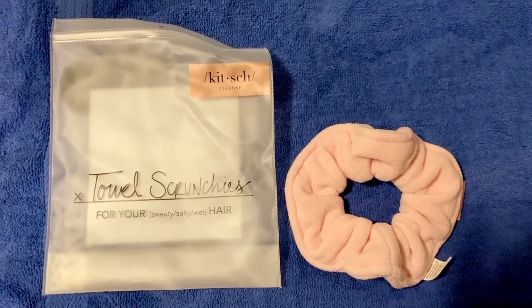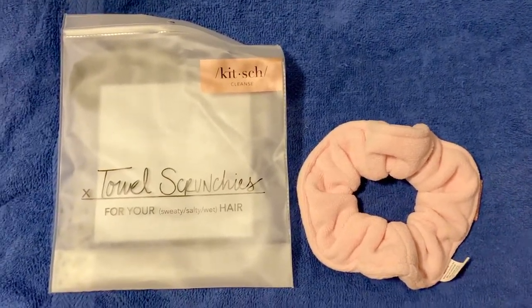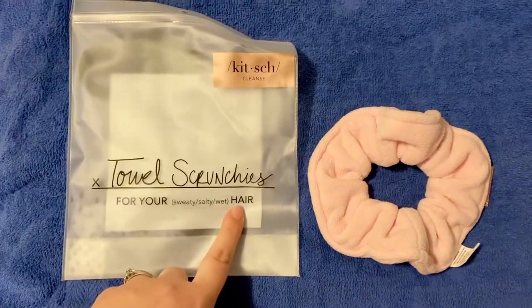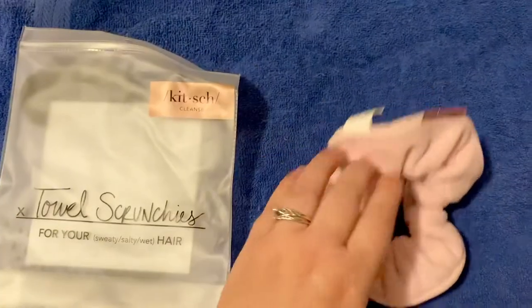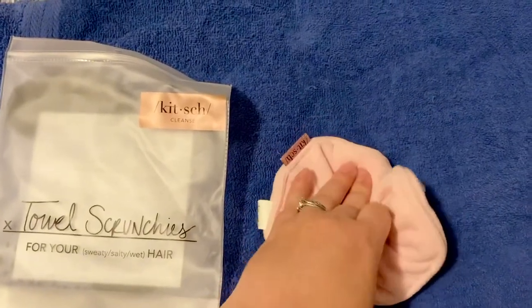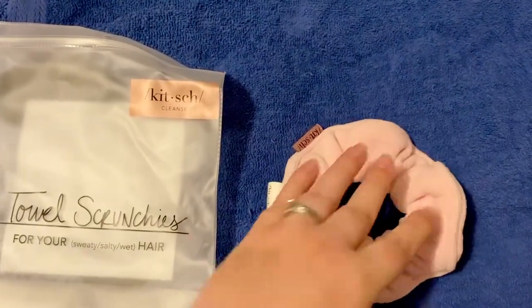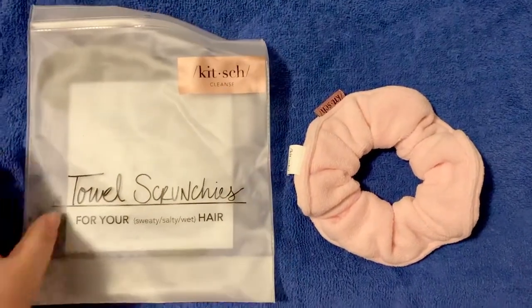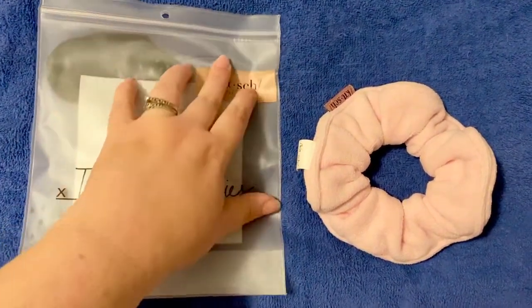I just wanted to talk really quick about a new product that I got that I really love. It's called Towel Scrunchies. It's a microfiber scrunchie that you put around your hair whenever you get out of the shower or done swimming or whatever, and it soaks up the water really well.